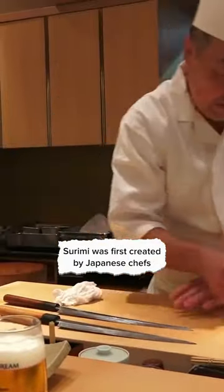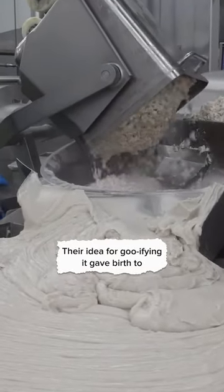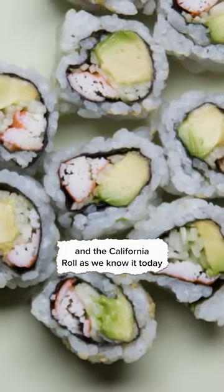Surimi was first created by Japanese chefs looking to make use of their leftover fish. Their idea for gooifying it gave birth to an eventual billion-dollar industry in the California roll as we know it today.